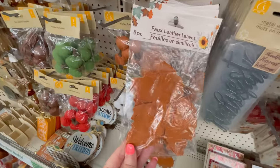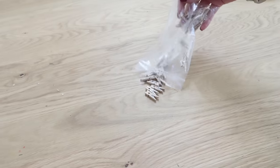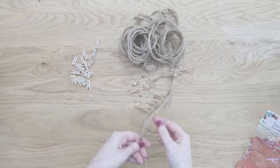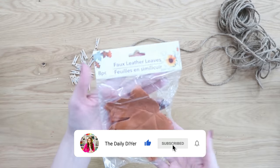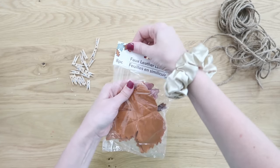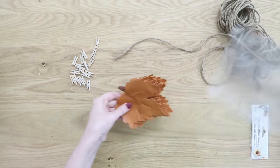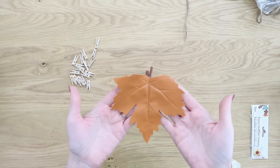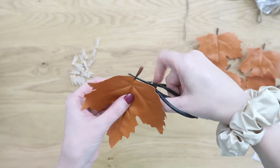Dollar Tree has really stepped up their game with holiday decor and crafting supplies. I was so surprised to find these faux leather leaves, so I grabbed those for this very first project. Dollar Tree also carries great miniature clothespins — we're going to use those for this first project too. We're going to make a really simple, quick, and easy garland with them. Anyone can do this — it's mess-free and quick.